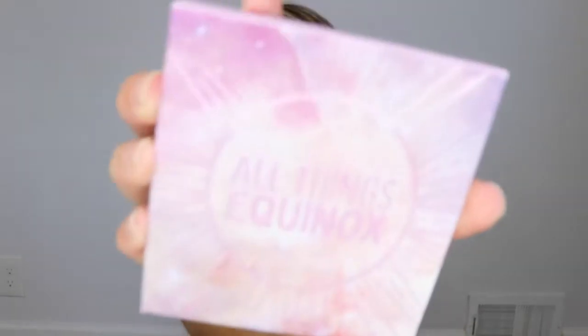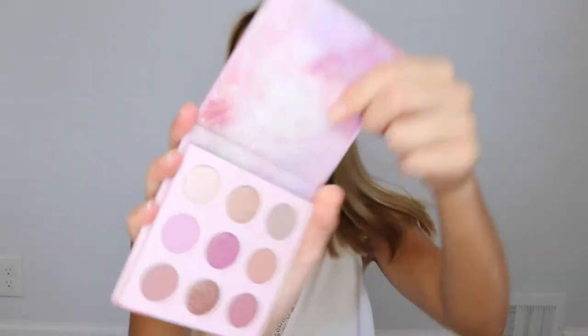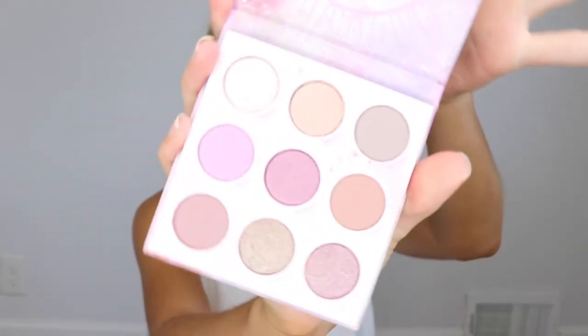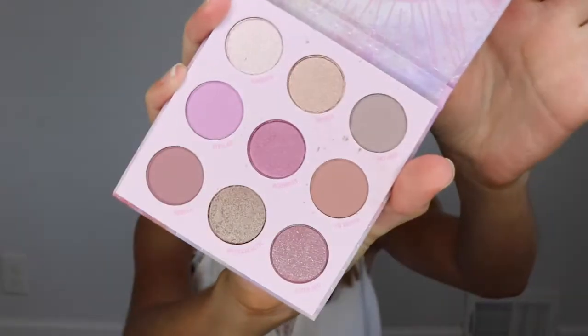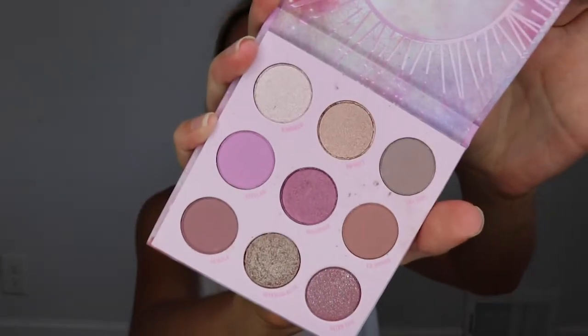This one is the All Things Equinox palette — here it is right here. I haven't opened it yet because I've been home all the time and haven't really been wearing a lot of makeup. I've just been taking care of my skin. But in any case, the palette is full of purple kind of shades and some pinky neutral shades in there. The colors are really pretty and I'm really excited to try this out.